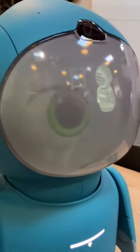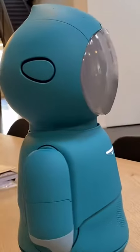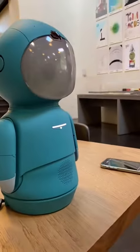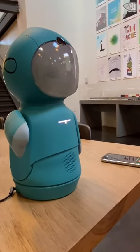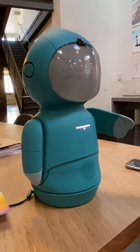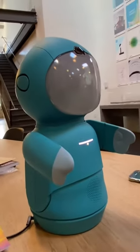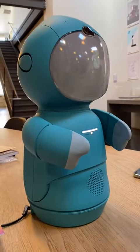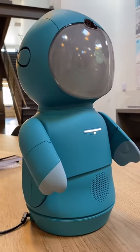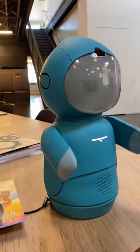Torso movement. Check. Base rotation. Oh! Amazing! Right arm. Check. Left arm. Check. Batteries. Check. Speakers. Check. Vision systems. Check.